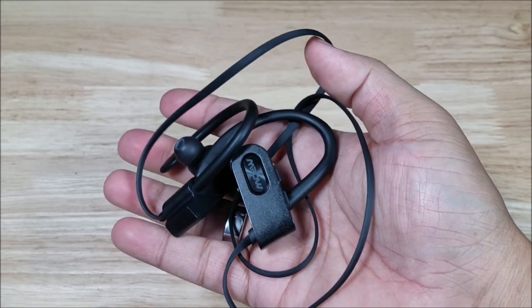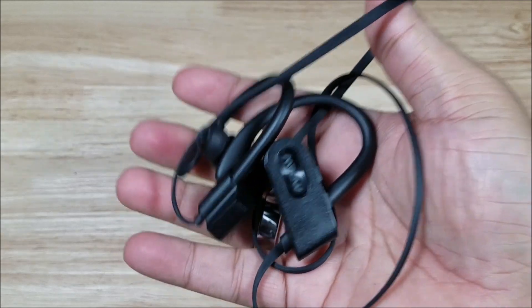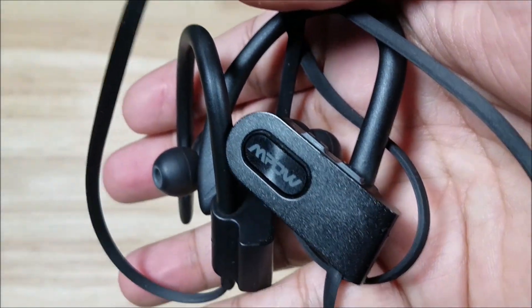But seriously, if you guys are looking for a headset that you can just bang around for 20 bucks that you're not going to be afraid to lose, go check out M-POW.